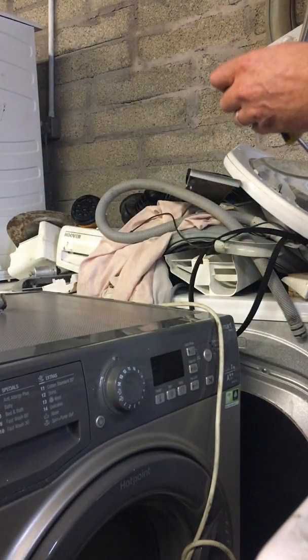Next you'll be coming to the back of the machine. There are three screws — one on one side, using a seven mil socket or spanner. There's one on one side, one in the middle just up here, and one on the other side just above the power lead. Take off those screws first and we'll go from there.